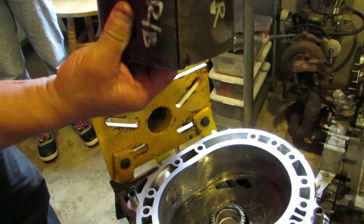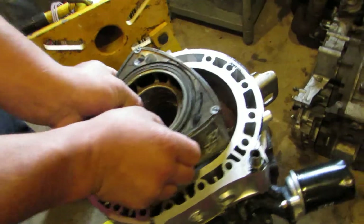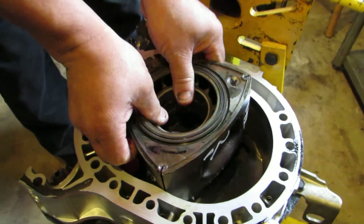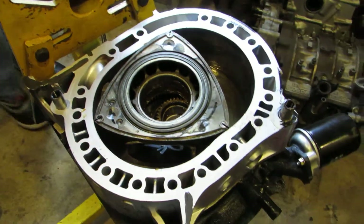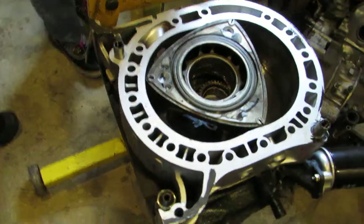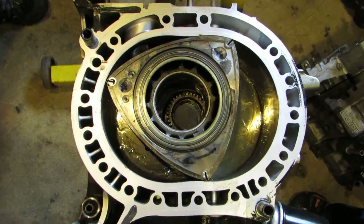And then, voila. Just like so. Now this was — was this the original piece? Yes. Those two rotors are Bremmer rotors. Bremmer rotors, yep.